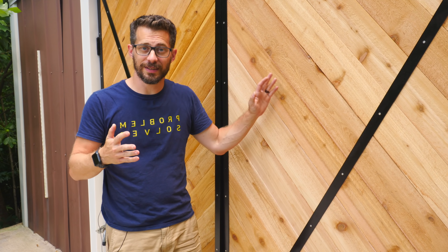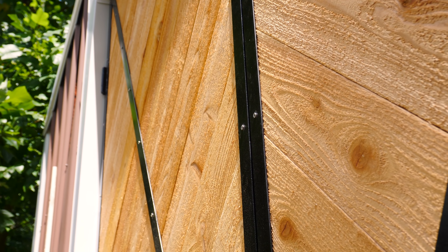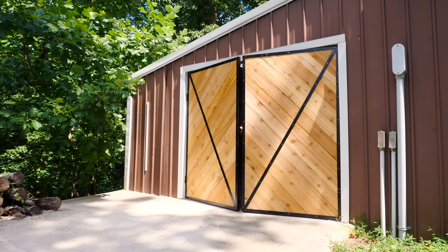And here they are — the doors are complete, and I'm really happy with how they turned out. They actually made a fairly ugly building look a whole lot better on the outside, and I learned a whole lot about putting them together and how to brace them so that they don't sag over time.